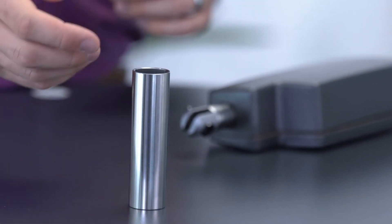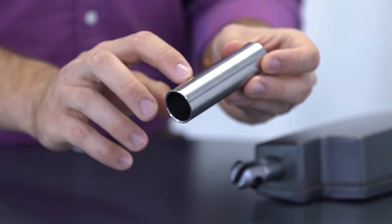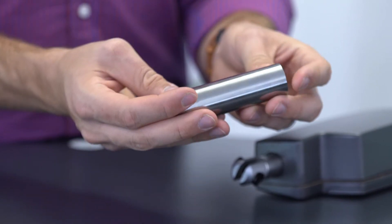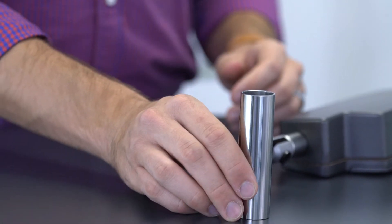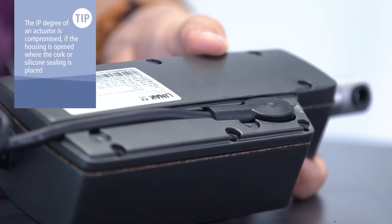Also, LENAC's heavy duty industrial actuators are designed with a polished inner tube to ensure that almost no moisture enters the actuator. If you were to use an unpolished inner tube, moisture or water could form in the microscopic irregularities of the tube and eventually end up inside the actuator. For harsh environment actuators, the design of the aluminum housings supports the ability to easily exchange a cable in case it is damaged, without compromising the actuator's IP degree.